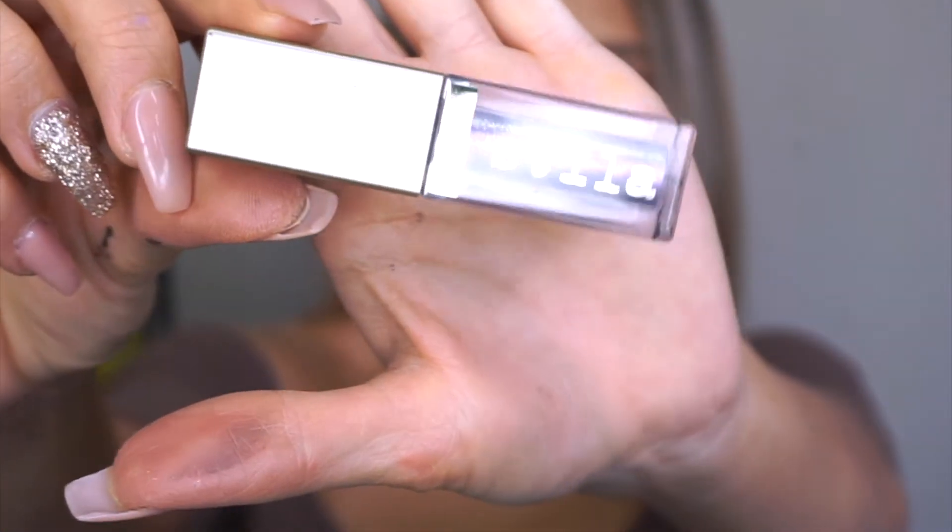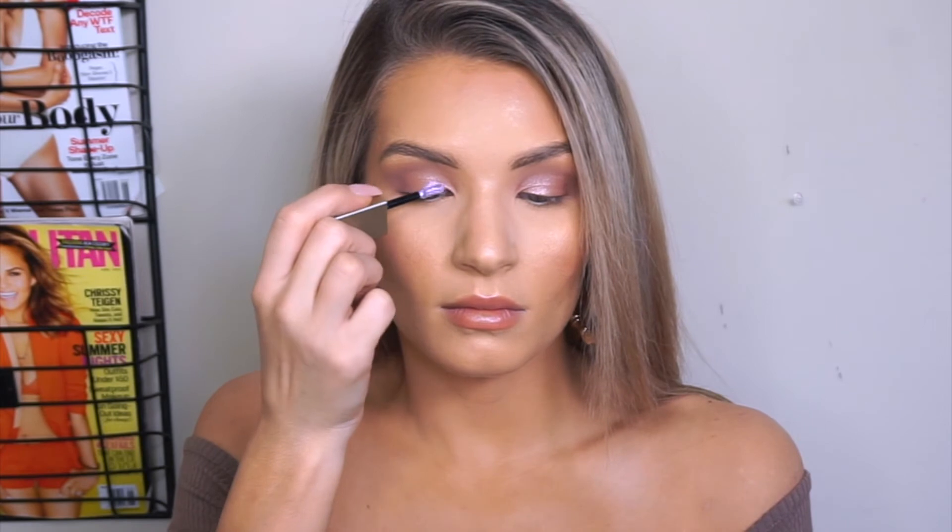Next, I'm taking my Stila liquid eyeshadow — this one is in Gypsy.